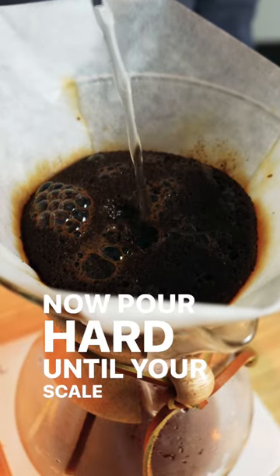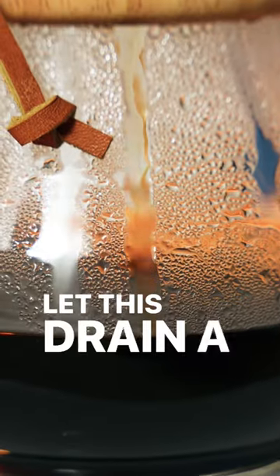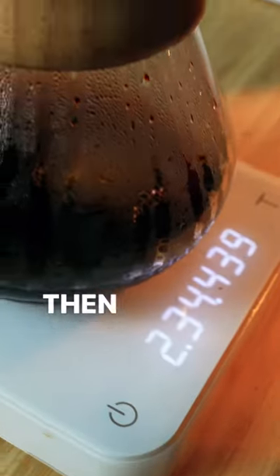Now pour hard until your scale reaches 400 grams. Let this drain a bit. Once your timer reaches around 2 minutes, do a quick swirl, then pour again.